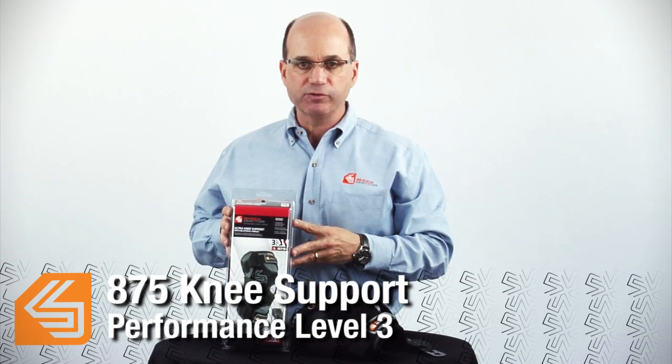This is the 875 Ultra Knee Support with bilateral hinges — a performance level 3 product.